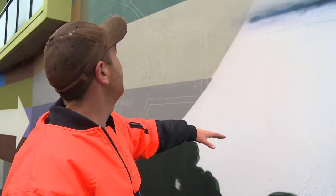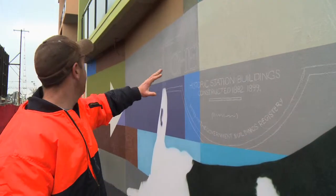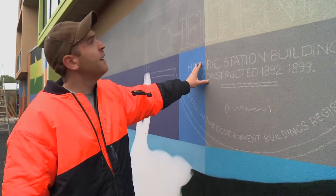And then this is where the curtain gets drawn back, and this will be all the historic section over here. As you can see, we've sketched up some of this stuff last night.